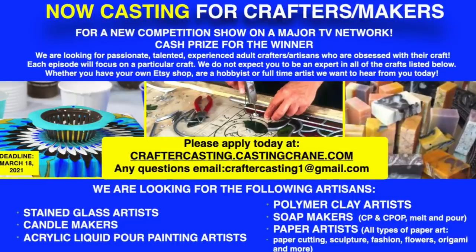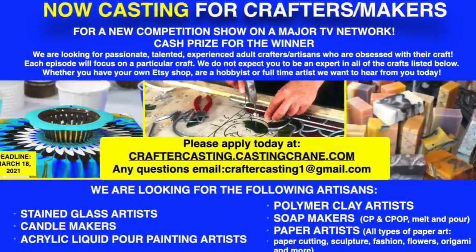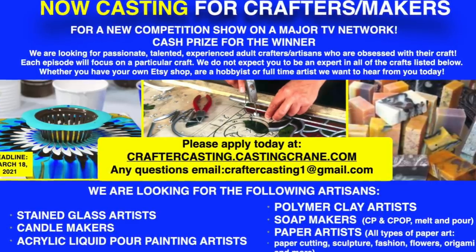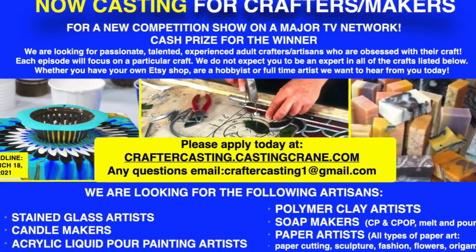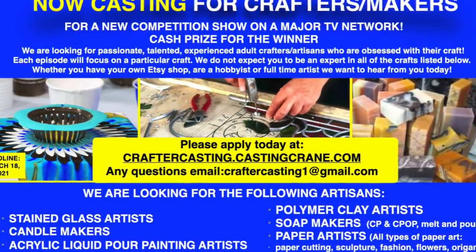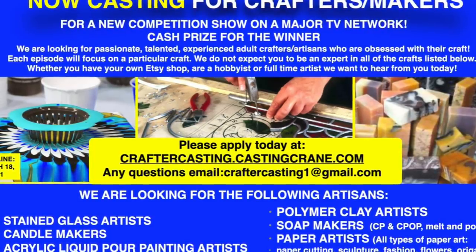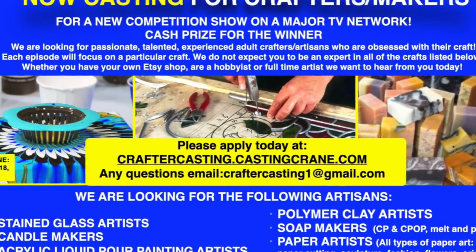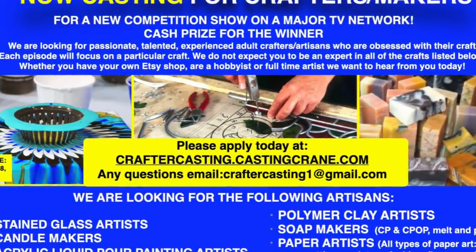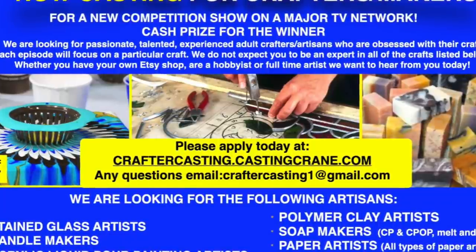I just found this on Facebook and it's such an opportunity for our crafting community — I've applied and I think any of you should apply too. You may be more qualified than you think. Go to craftercasting at castingcrane.com and apply. Anything that supports our crafting community, we should support.